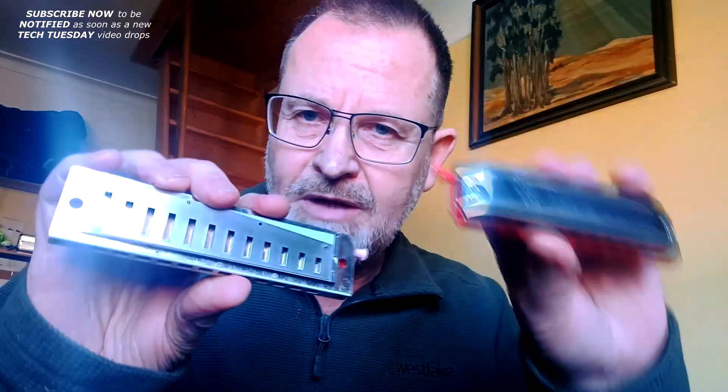In next Tech Tuesday, I'll look at a few other interesting developments using the same sort of idea — more for chromatic harmonicas and other kinds of harmonicas.